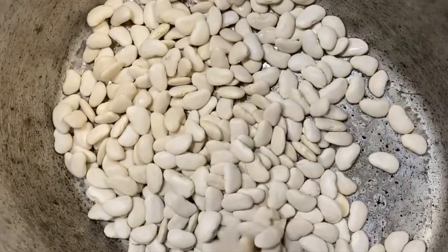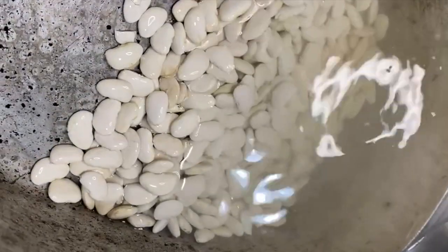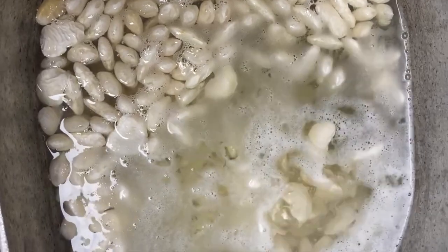We're going to start off with washing the beans. You want to place all your beans in your pot, shake them around a little bit, agitate them in the water, make sure that they're all clean, remove any imperfections that you may see, and we're going to rinse off all of that water.